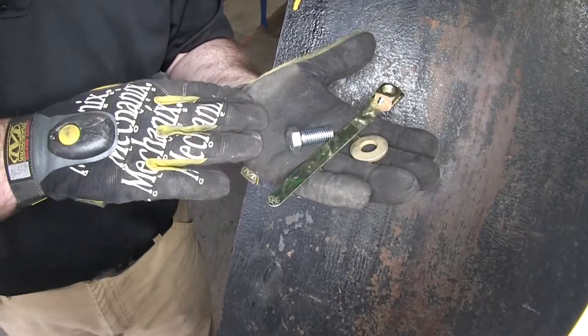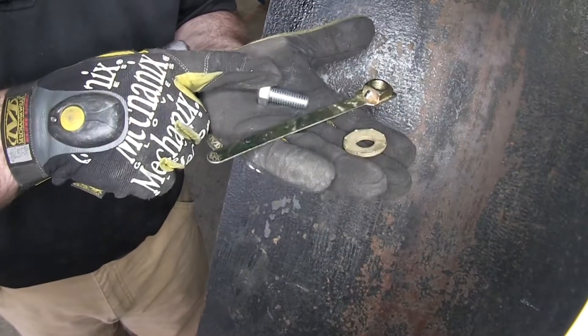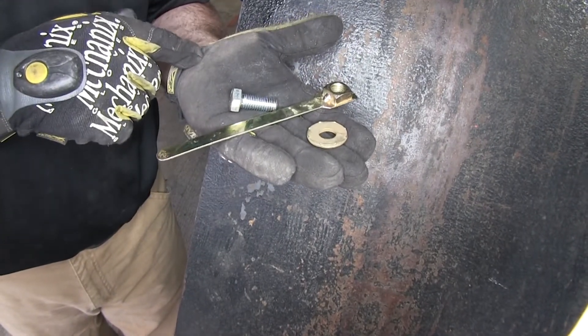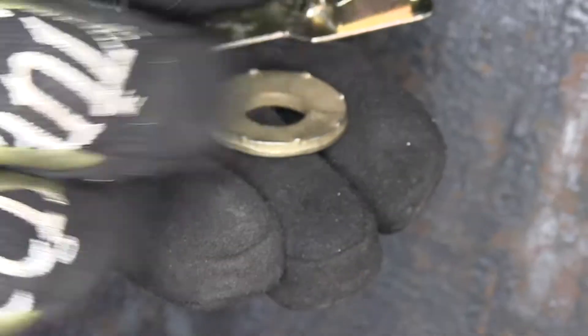This is the hardware we'll be using for the rearmost mounting points on our hitch. We have a half-inch hex bolt, a T-handle nut, and another conical tooth washer. Just like the other washers, we'll make sure the teeth are facing upwards towards the hitch.